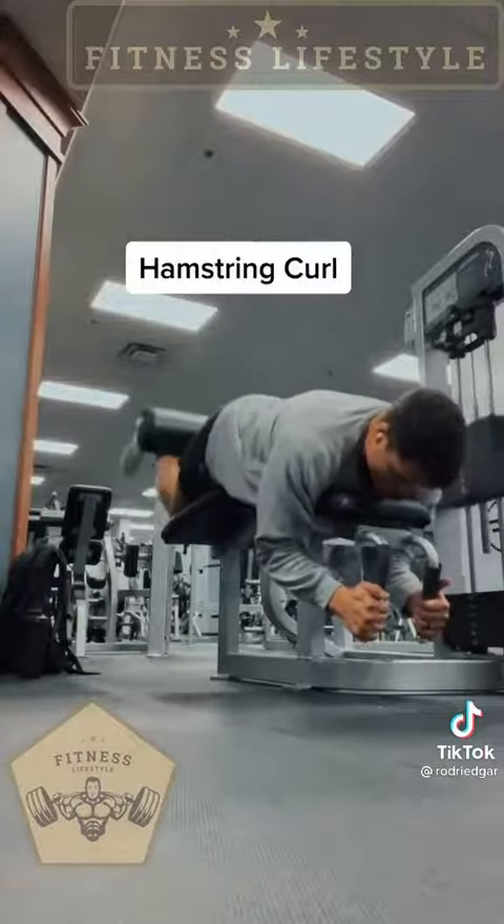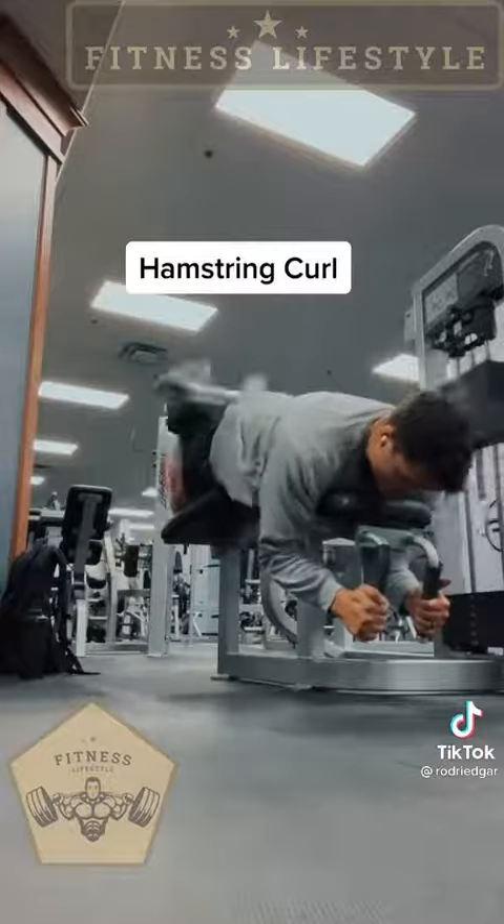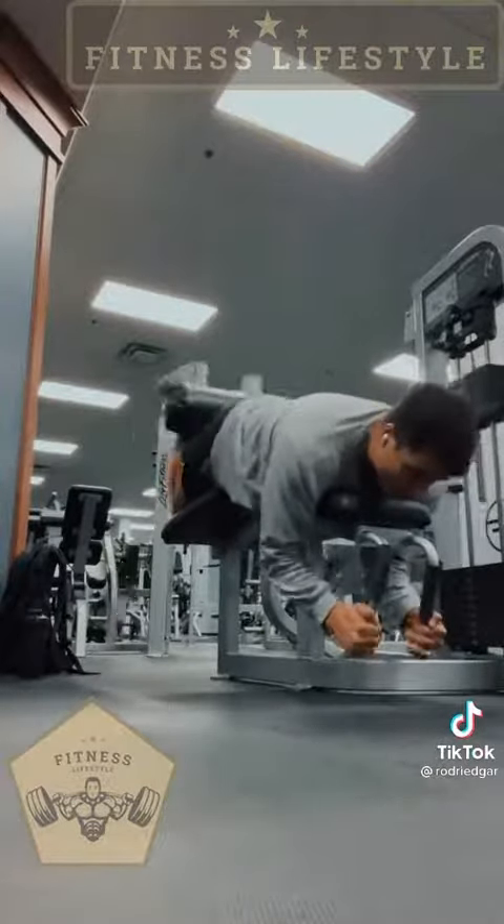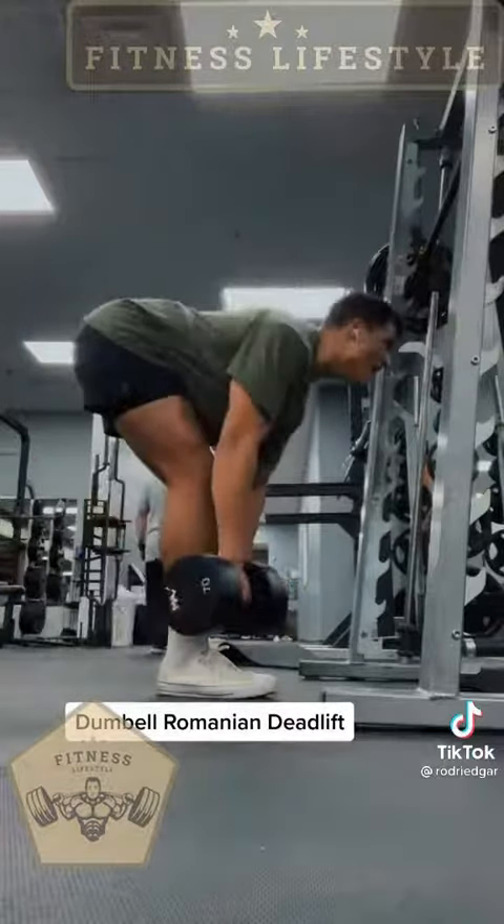Hop straight on the hamstring curl machine, doing a ton of reps again. This is my last set. I didn't mention it in the details at the end, but you're going to go till failure on the last set. Killing those hamstrings some more.